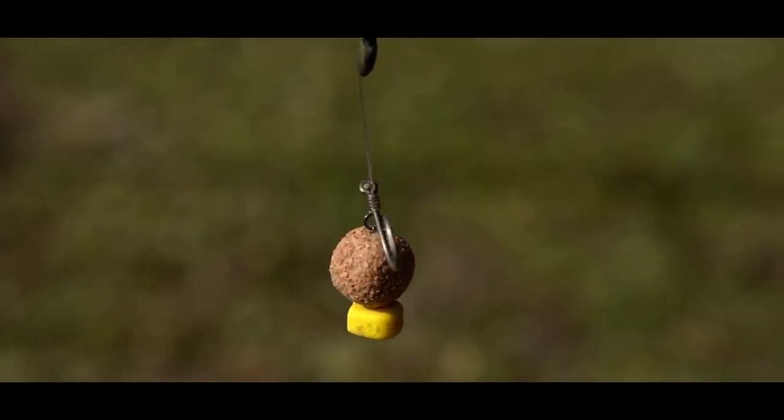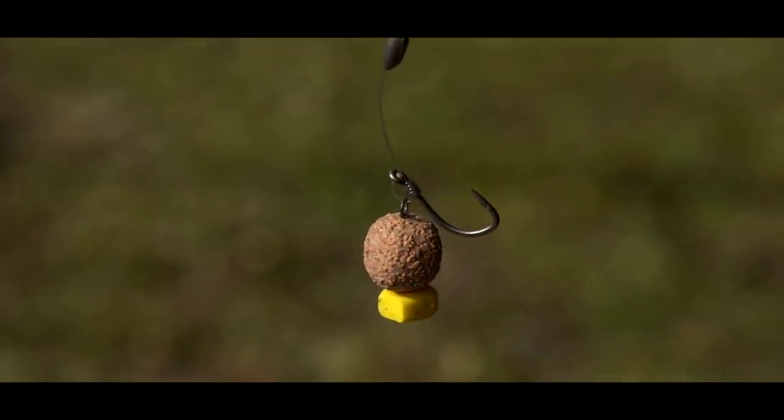I've shown you the setup and I'm using the stiff link pop-up, and I think it's worth mentioning that is the way I use it in all circumstances. A lot of people will suggest that you use a flexible boom section to override things on the bottom. No, I don't do that at all.